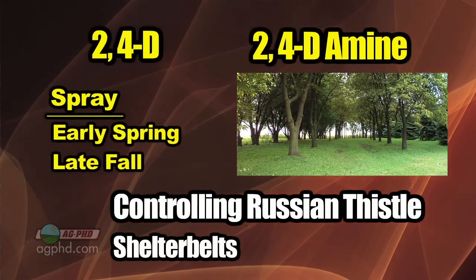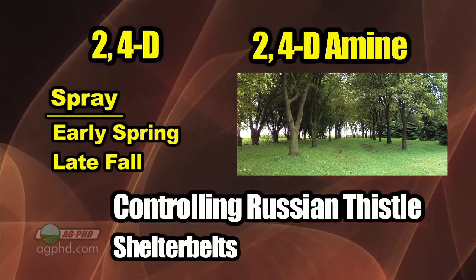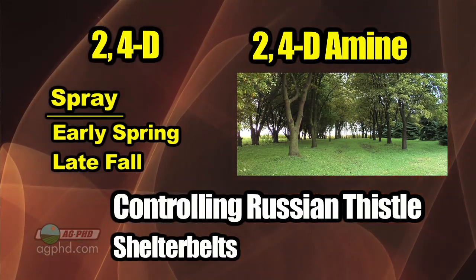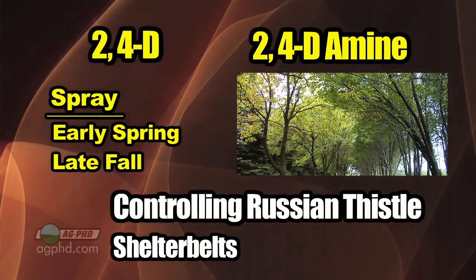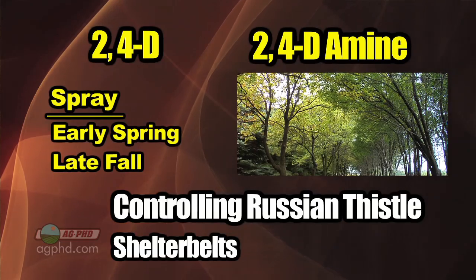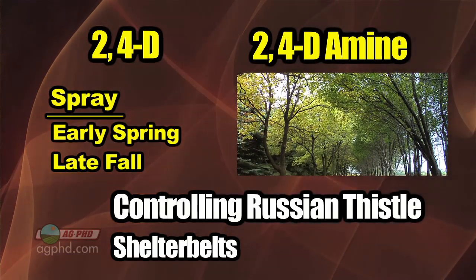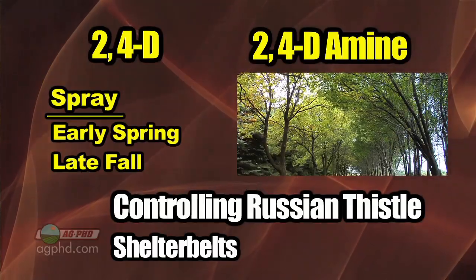And don't forget those shelter belts. 2,4-D is your option here, probably 2,4-D amine. The ideal timing to spray in the shelter belts is in the early spring or late in the fall. You'd like to try not to get on the trees if at all possible. If you're doing it in the early spring or late fall, the trees have dropped their leaves or don't have the leaves on yet — that would be an ideal time for safety.